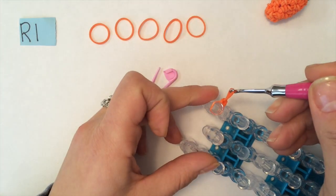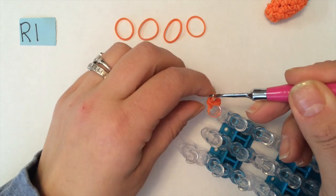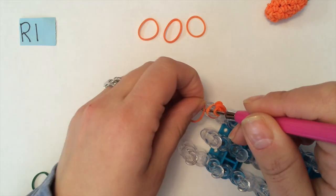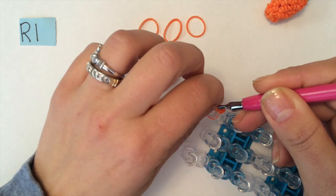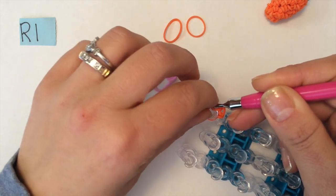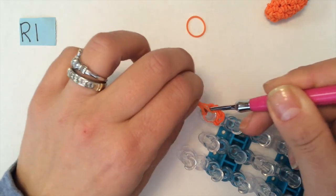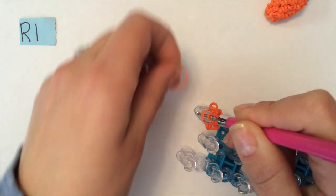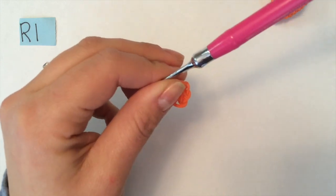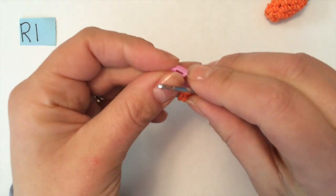Bring it to the side. Go back in for your second band, bring it through, end on your hook, and top two loops over. Bring it to the side. You're going to continue like that: band through, end on your hook, and top two loops over. Remove this off the loom, move your bands around, and then attach your stitch marker. I'm just making sure it's all even, and I'm going to attach my stitch marker to the band that's around my hook.